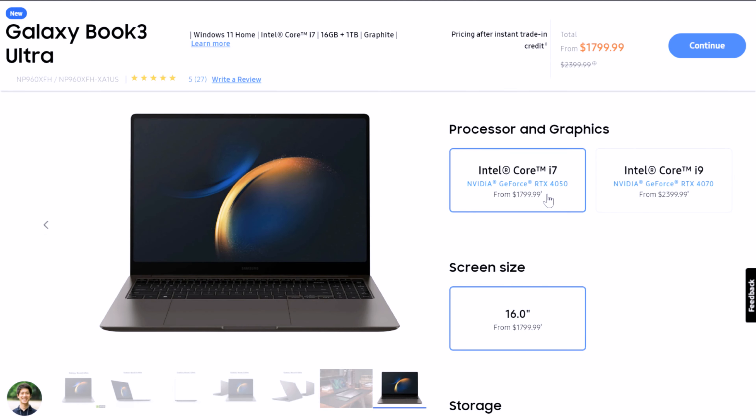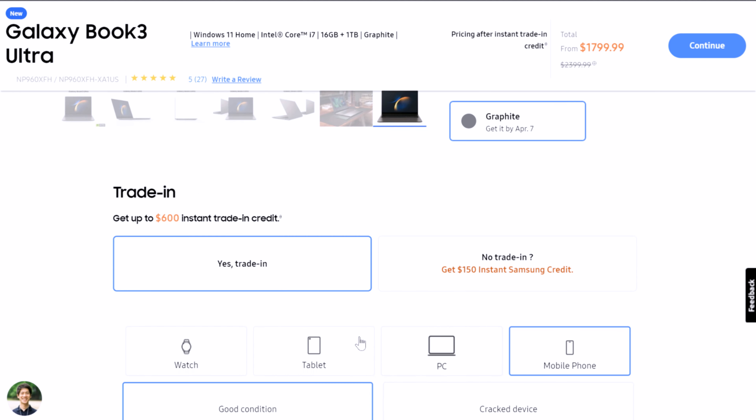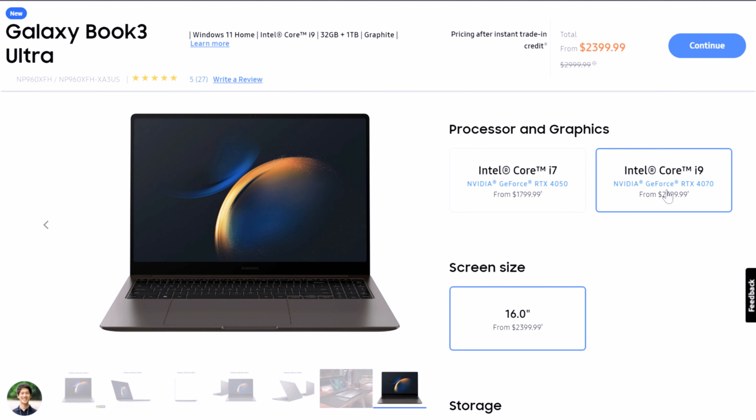First and foremost, you want to check out the pricing on the Galaxy Book 3 Ultra. It's $2,399 for the i7 version. This price here is actually talking about a $600 instant trade-in credit. So the actual price is $2,399 for the i7 or $2,999 for the i9 version.